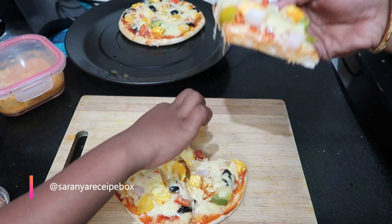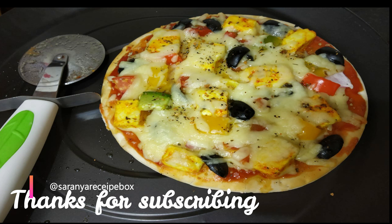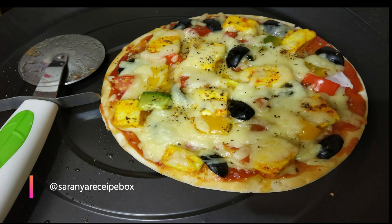It looks delicious and yummy! Thank you so much for watching this video. If you liked it, give a thumbs up and share it with your friends and family. Don't forget to subscribe to Serenia SP box for more interesting videos. Have a nice day!